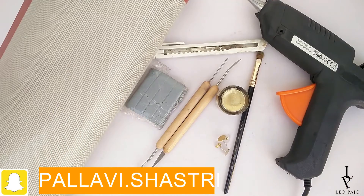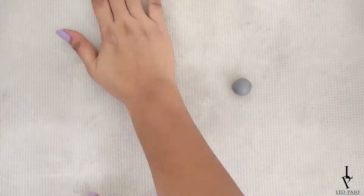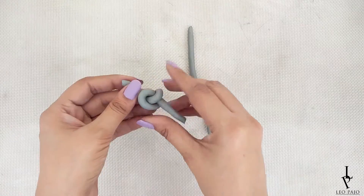You'll need polymer clay, sculpting tools, white and gold paint, paint brushes, strong glue, earring studs, and a silicon mat. Start by kneading and rolling out some clay in a snake-like shape, then carefully tie a knot.